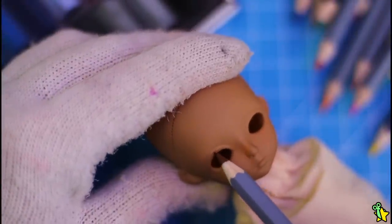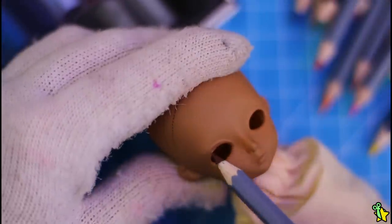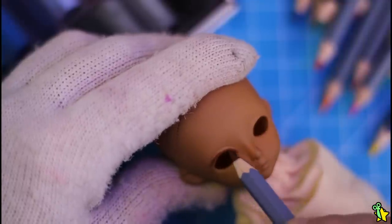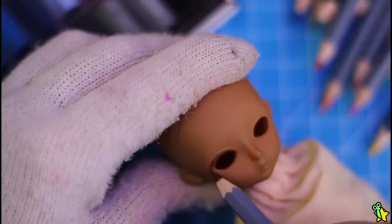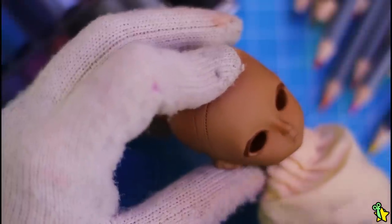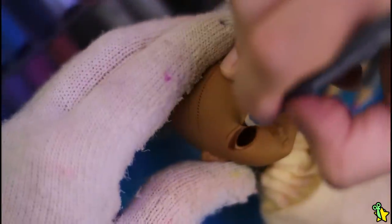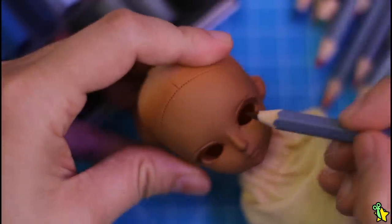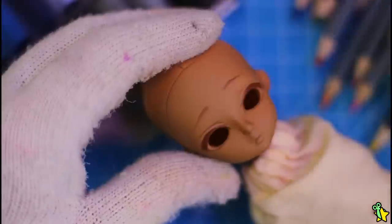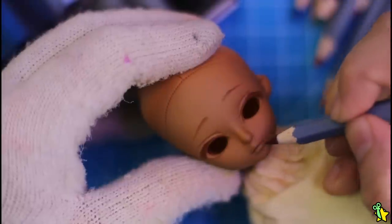As usual I sealed the doll face with Mr. Super Clear. I'll be using my Faber-Castell watercolor pencils and Mungyo soft pastels for this face-up. I like to make all the line work first and the blushing later — this way it's easier to fix errors, because if I make a mistake it's easy to erase just the lines. But if I apply blushing in early stages and want to fix something, I'd have to de-blush and basically start over. So yeah, this is the way I do my face-ups now.